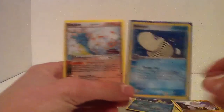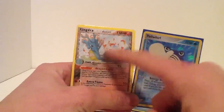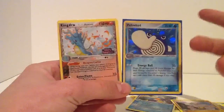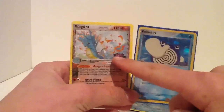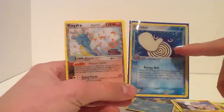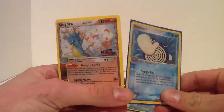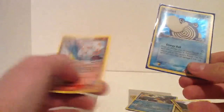This one is about reverse holo from the older sets. If a card has that stamp, this whole thing must be holo. Otherwise it's not going to be a reverse holo. So if it has that stamp there, then the whole card must be holo. You can tell here - see, it's shiny, you can see it shines. And this one it's just normal, so that doesn't count.